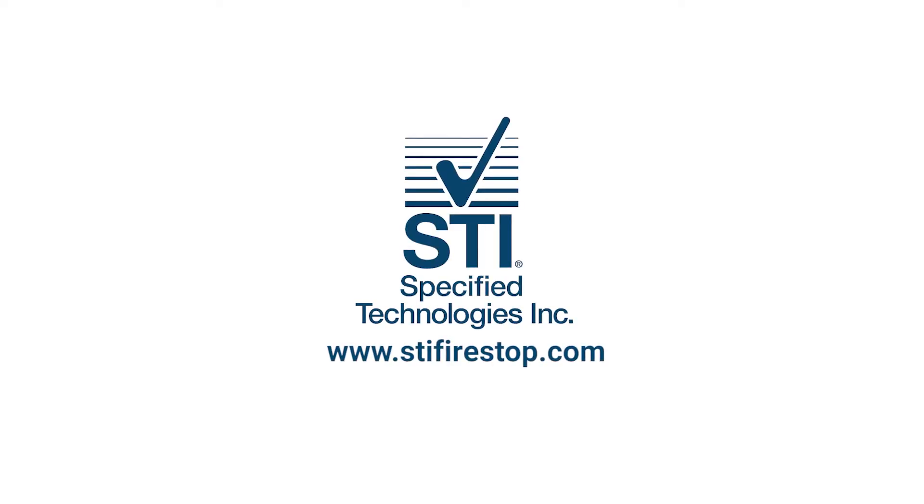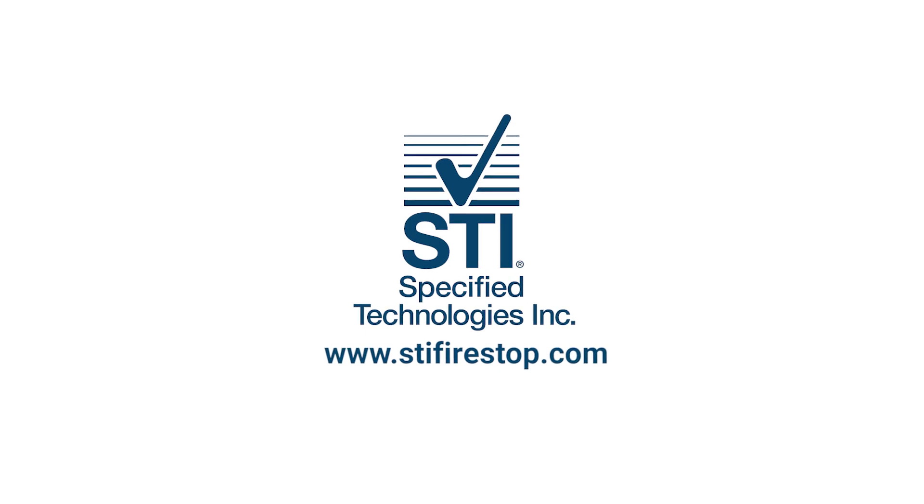For more information, please visit www.stifirestop.com.